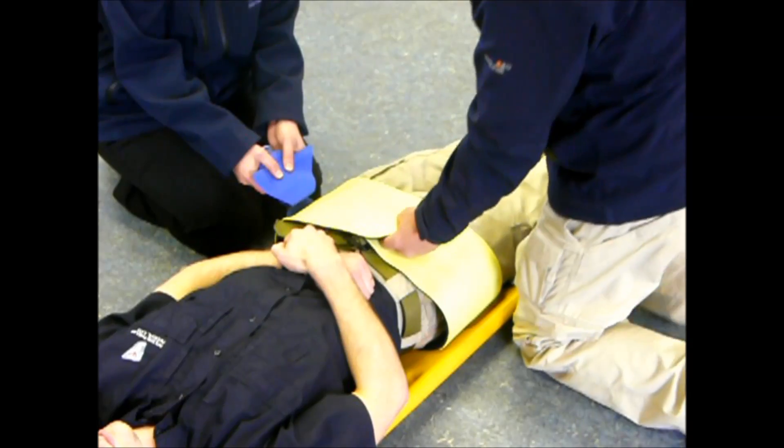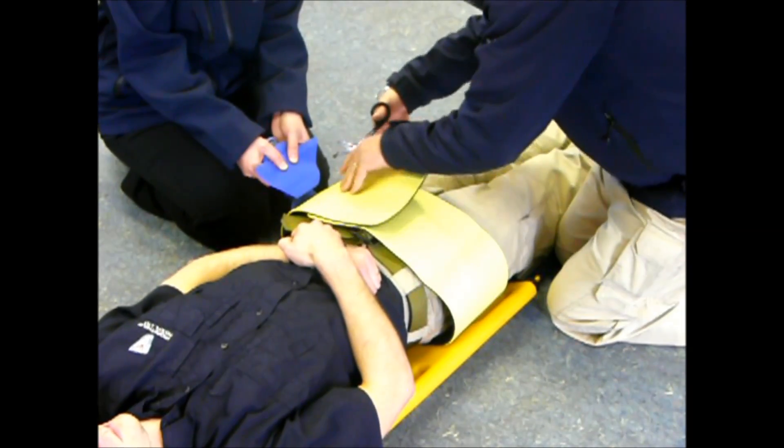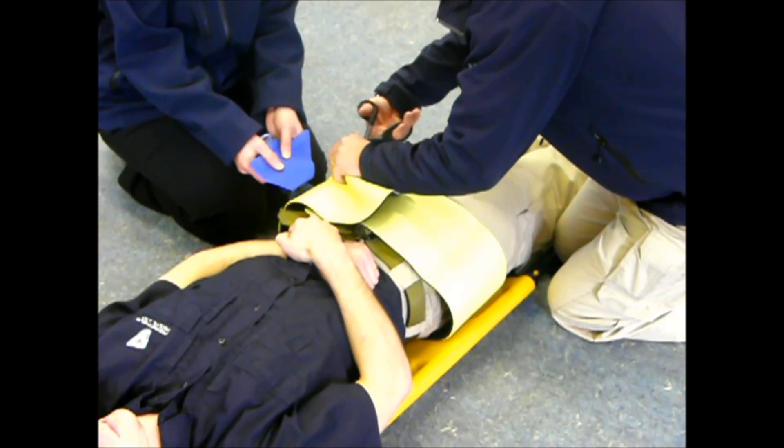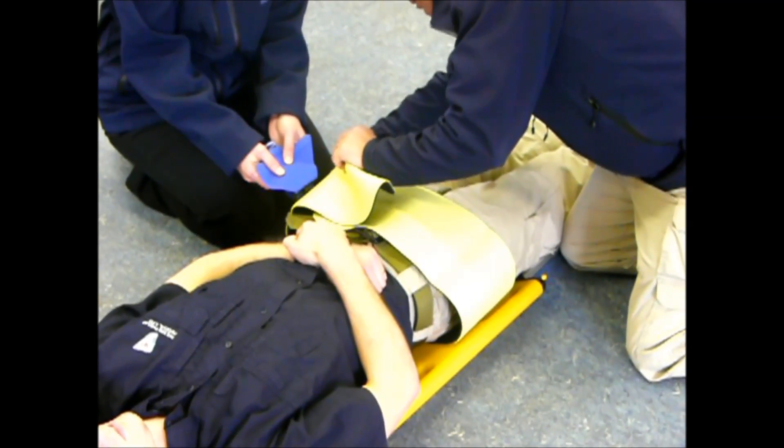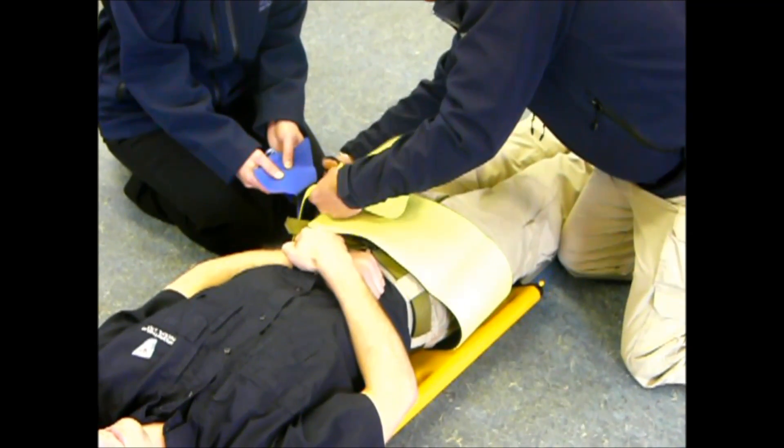Now I can trim this yellow belt to the patient's size. By trimming the belt you'll have access to the groin area. I trim that yellow belt now, making sure I don't cut through the blue strap.